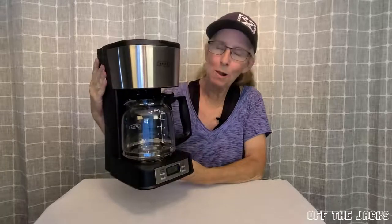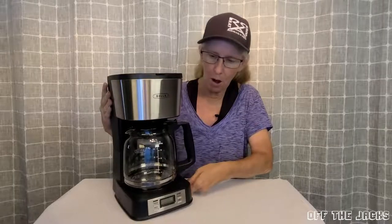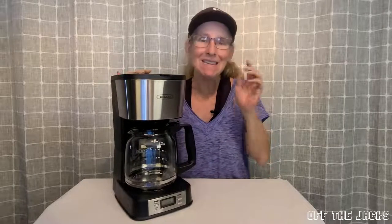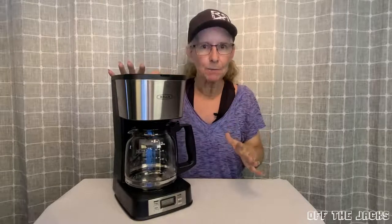Hi, I want to show you my new Abella coffee maker. I bought this. It is a 12 cup coffee maker, but you can set this for brewing just one to four cups. So if you don't want to make a full pot of coffee, not a problem.